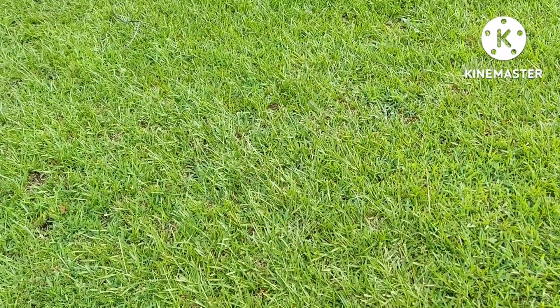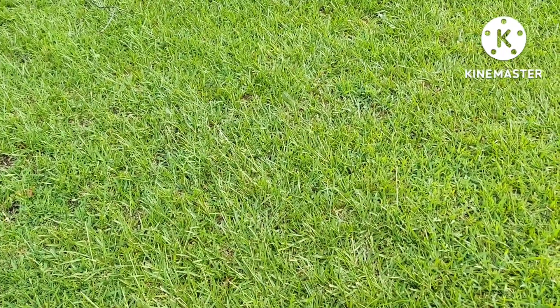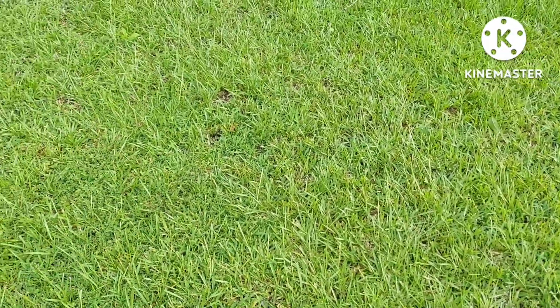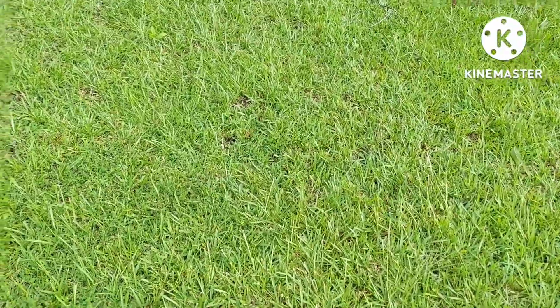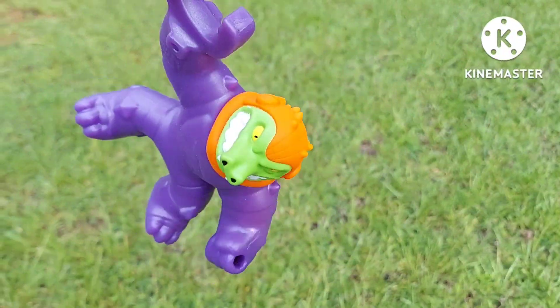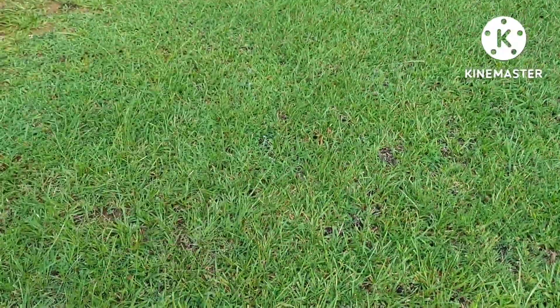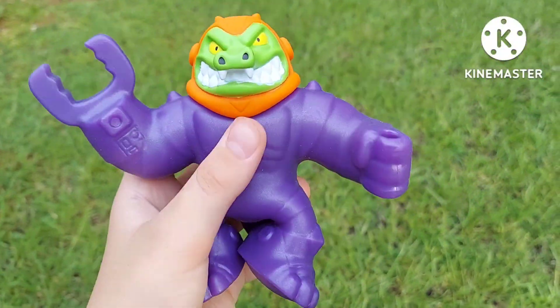Hey everyone, welcome back to the Sunshady Toy Show! Today on this episode of Gujitsu, we have Rock Jaw Galaxy Blast. It came in a two-pack and I finally got two of them.